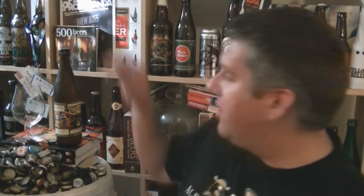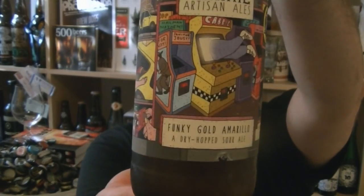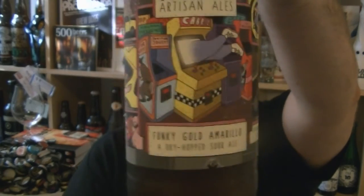Hi, I'm Rob from Harpslane.com. Thanks for joining me for another video beer review. This time I've got a bottle of beer from Prairie Artisan Ales - it's a bottle of their Funky Gold Amarillo. This is the second in their series of dry hopped sour beers.